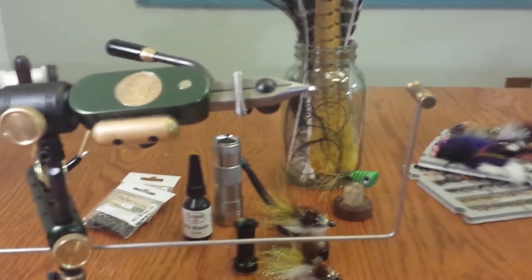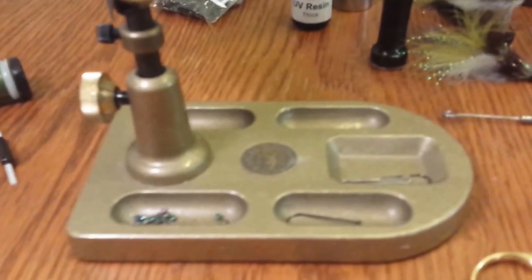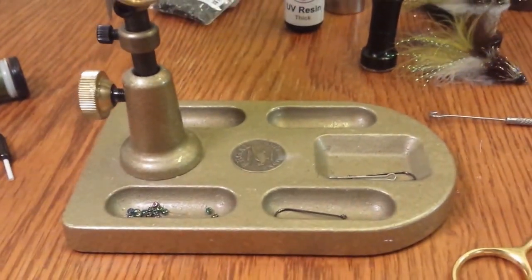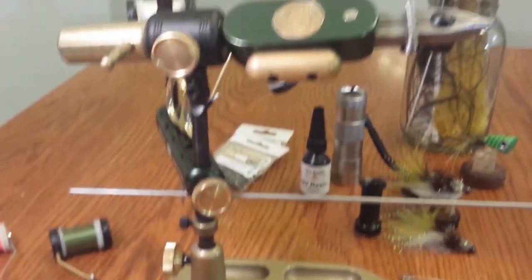It has the bobbin cradle for doing some spinning action, and it's set up with the pocket base so you can conveniently hold hooks and beads and things like that in it.